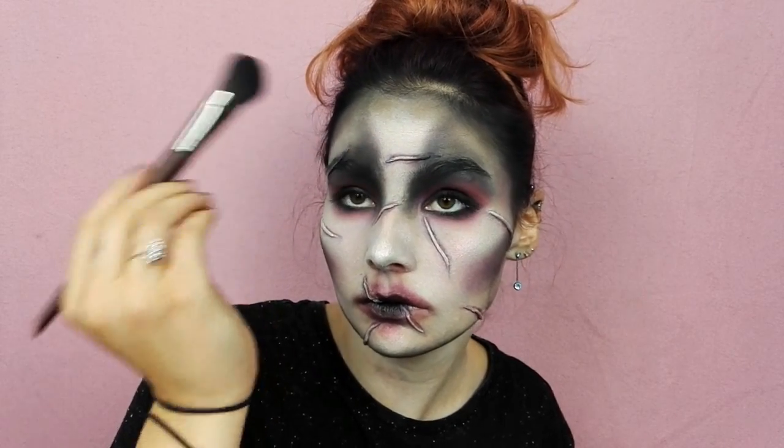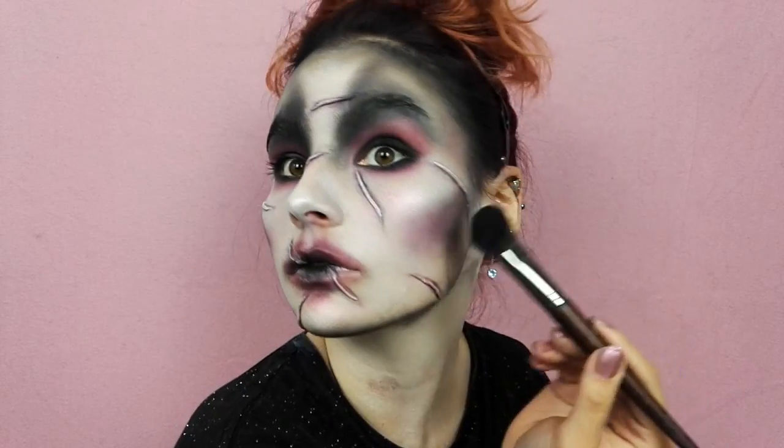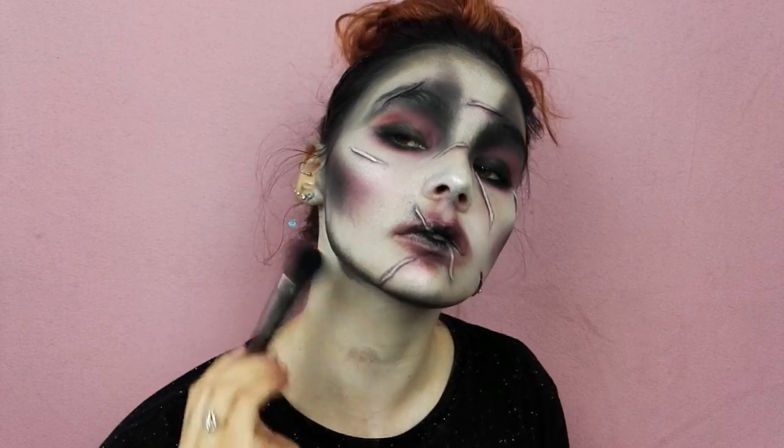Entre deux, comme je trouvais que mes ombrages n'étaient pas assez marqués au niveau de mes contours et de mes yeux, j'ai intensifié un petit peu plus le noir. Donc n'hésitez vraiment pas à en mettre un peu plus chez vous.